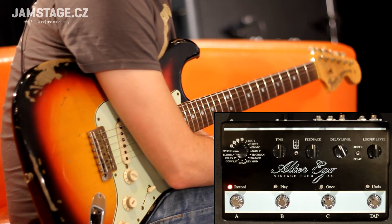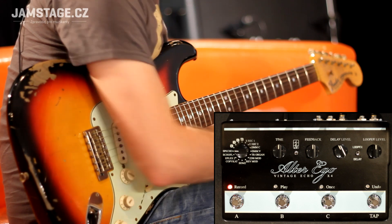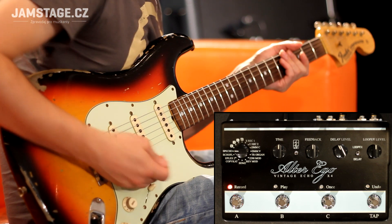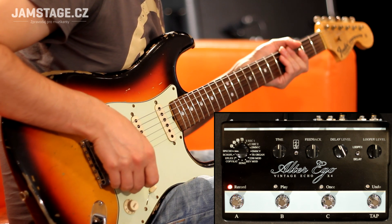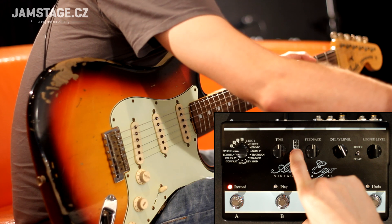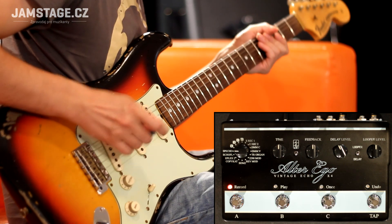At this opportunity we can look at the redistribution of the delayed signal. We just had it normally in quarter notes, it sounded like this. And I especially like the combination of quarter notes with dotted eighths here.